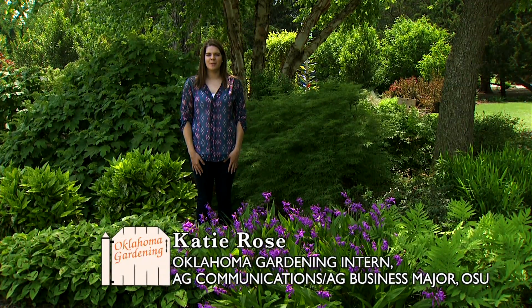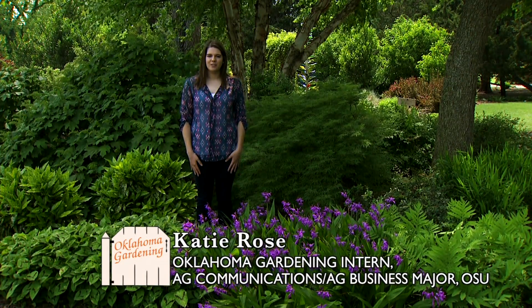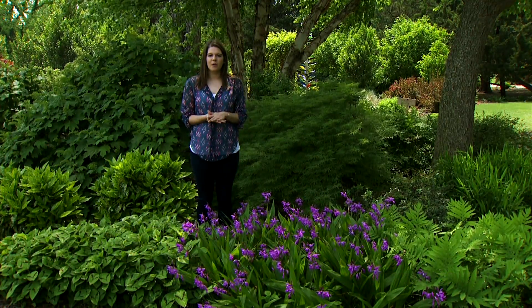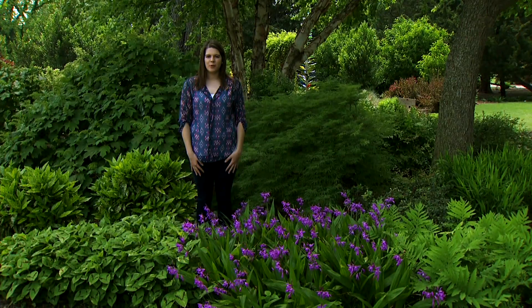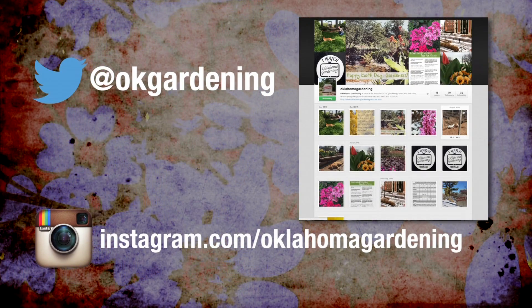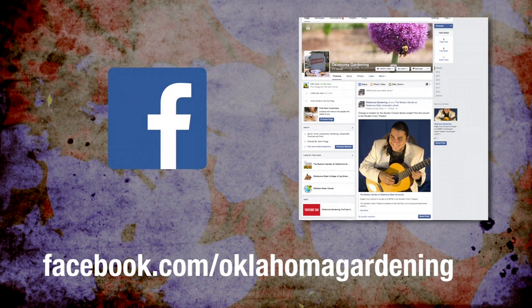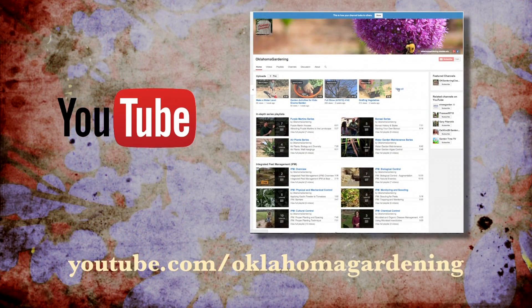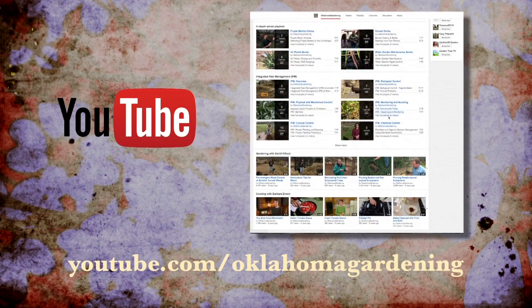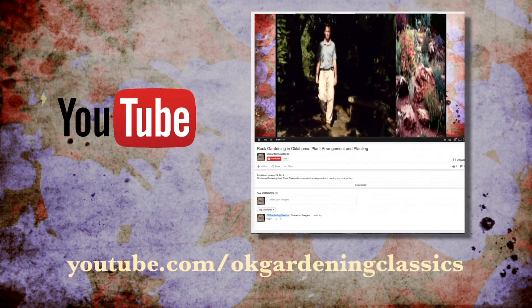Hi, I'm Katie Rose and I'm an intern at Oklahoma Gardening, also an agricultural communications and agricultural business student at Oklahoma State University. With the support of our Oklahoma Gardening fans, we've expanded our social media platforms. You can now find Oklahoma Gardening on Twitter at OK Gardening and Instagram at Oklahoma Gardening. If you don't happen to be on Twitter or Instagram, you can still find the same great information on our Facebook page. All of our social media platforms will continue to share gardening tips and photos, and you can also find segments and our full episodes on our YouTube channel. Be on the lookout for our web-only videos that offer great information as well. Also be sure to subscribe to our Oklahoma Gardening Classics channel where you can find segments from our previous hosts.